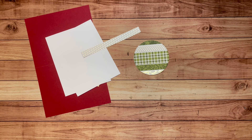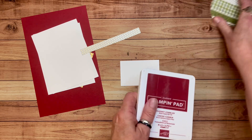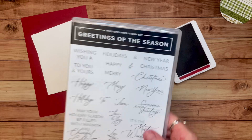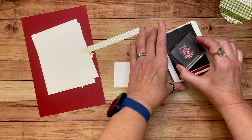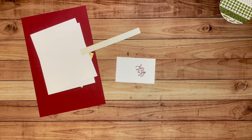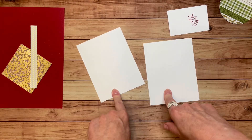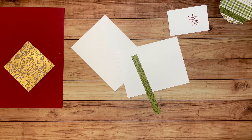Alright, let's get started. First I'm going to stamp. I'm grabbing a scrap of basic white and using my Cherry Cobbler ink pad. I'm using a stamp from the Greetings of the Season stamp set — specifically the love and joy stamp. Let me ink that up and stamp it on here. We're going to die-cut this out, and one of these is gonna go on the inside to decorate the inside of our card.